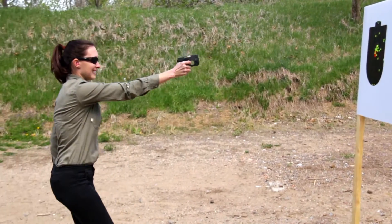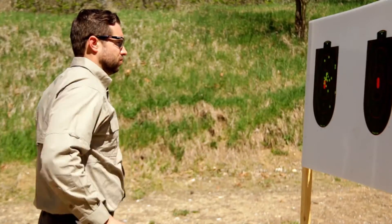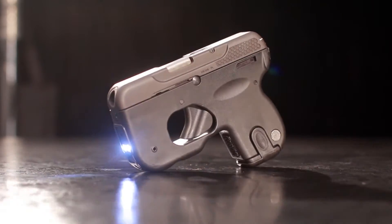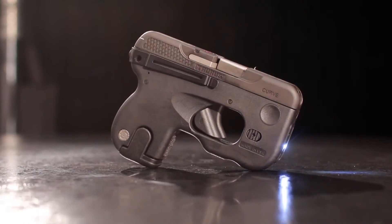I was really surprised to see there are no sights. How can you shoot a pistol with no sights? Well, this isn't a target gun — it's for close range, defensive encounters where the distance may be no more than arm's length. You're not likely to look at the sights in that sort of shooting anyway, but Taurus has thought of something when you need more precise aiming. The Curve has a built-in laser and white light you can activate with your trigger finger. The light helps you be sure of your target, and the laser gives you an accurate aiming point that really stands out in low light conditions.